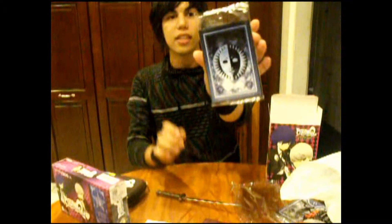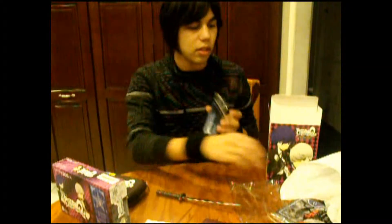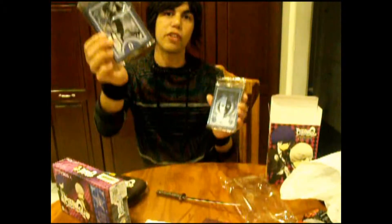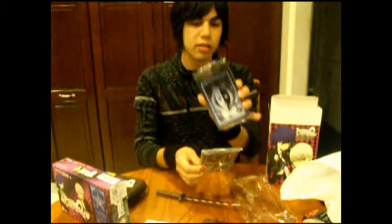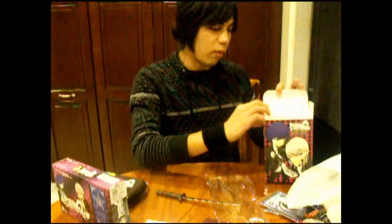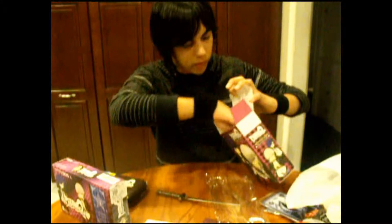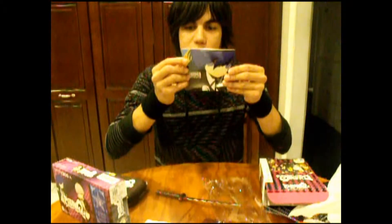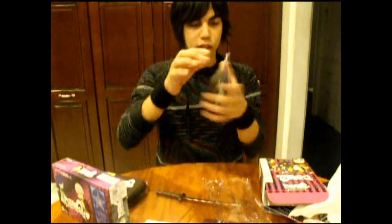Next, we have the second set of tarot cards. And right here I also got the first set — all of them. For those of you who don't know, the first set came with Persona 4 Arena Ultimax, and the second one comes with this game. And then we have the soundtrack — you and Minato on the cover. It comes with four songs, but hey, it's something, and I love it just for the cover itself.